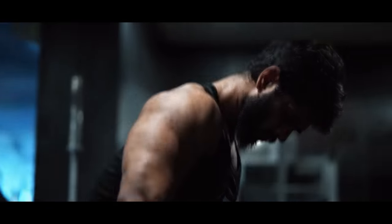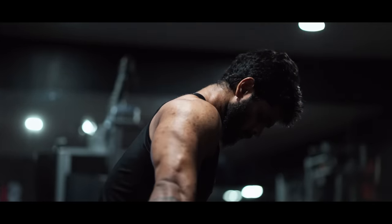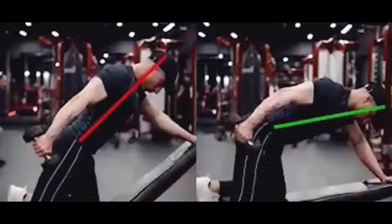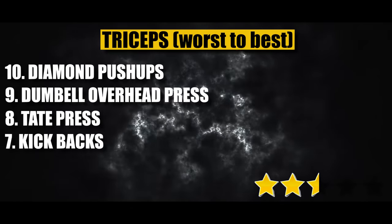Rank number 7: Dumbbell Kickbacks. This exercise can activate the long head, medial head, and lateral head, and provides great peak contraction with lower injury chances. However, there are two disadvantages: first, the elbow position can cause you to swing and recruit the biceps instead of targeting the triceps; second, progressive overload is limited. Rating: 2.5 out of 5 stars.